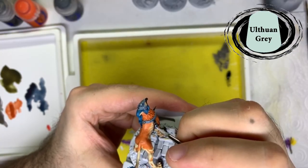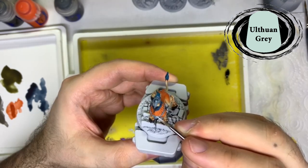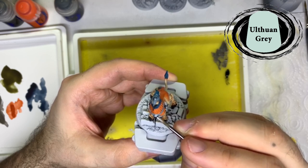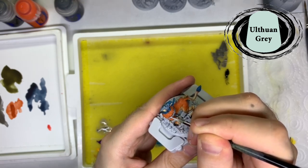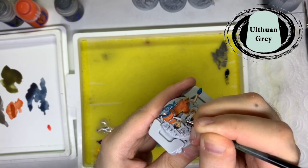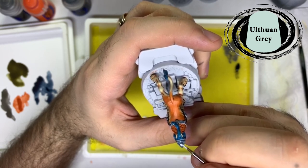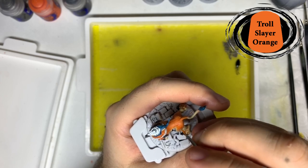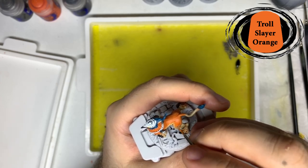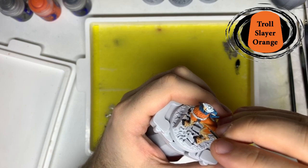Then I moved on to the armour areas, which I applied Ulthuan Grey to. I then used Troll Slayer Orange on the feathers around the neck and on the body, but for the back I wanted it to look like fur so I used lines in layers trying to create the fur effect.